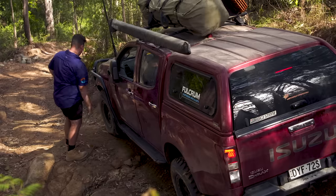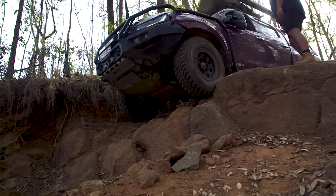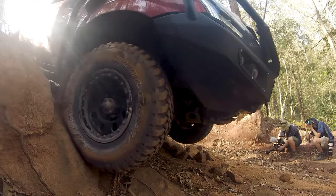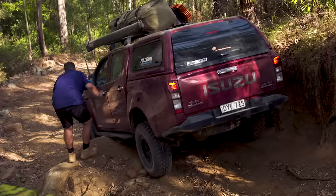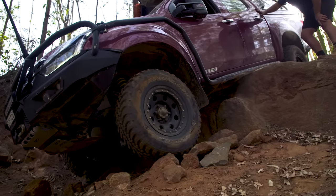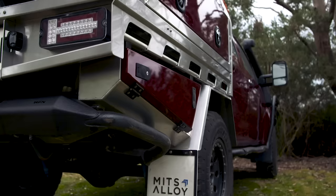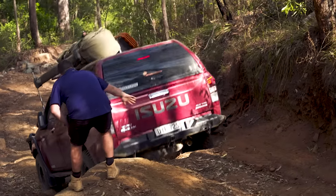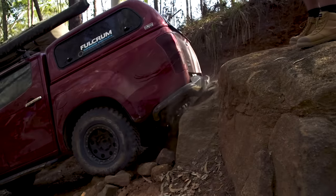Without a word of a lie, bar work is the very first thing I'd fit to a new rig. For the cost of the bar it could save your entire four-wheel drive, so in my opinion it's cheap insurance. After a front bar, I'd ensure you get sliders because sills bend easy and are bloody hard to fix. Check out how well that rear bar protects the tray and under-tray toolboxes. If you're wanting to drive tougher tracks, sliders and a rear bar only have to save your panel damage once for them to have paid for themselves.